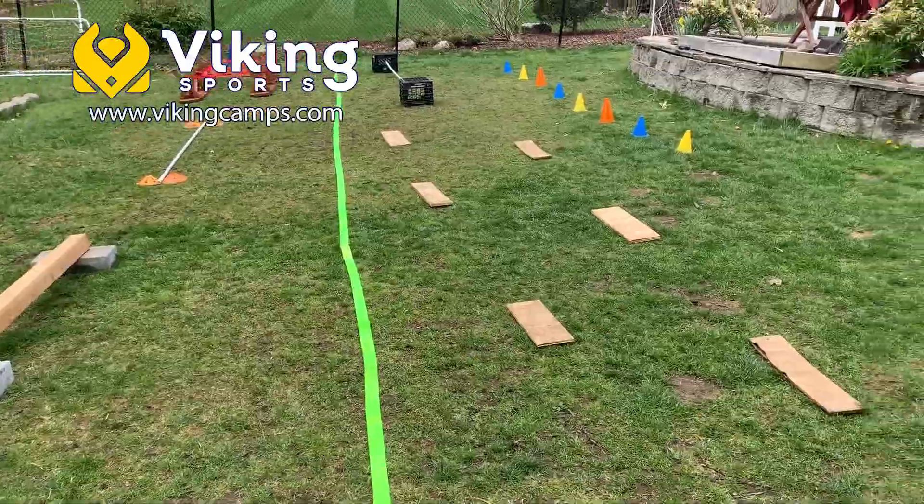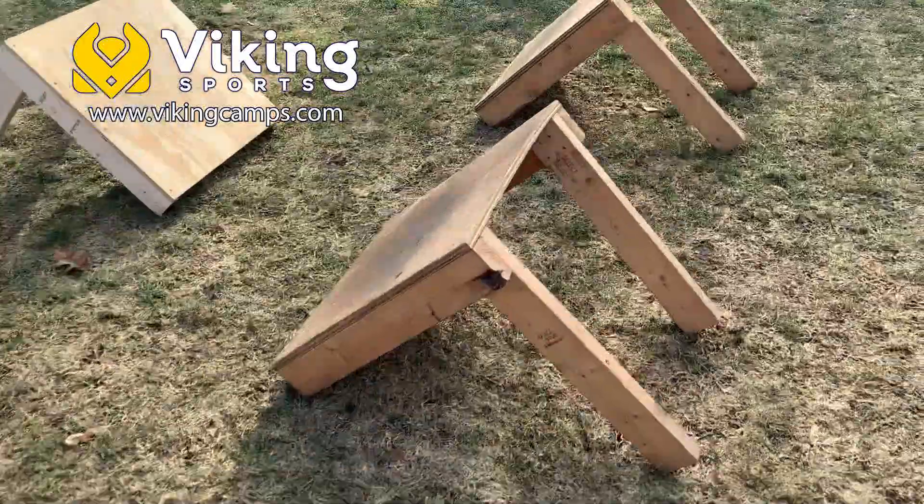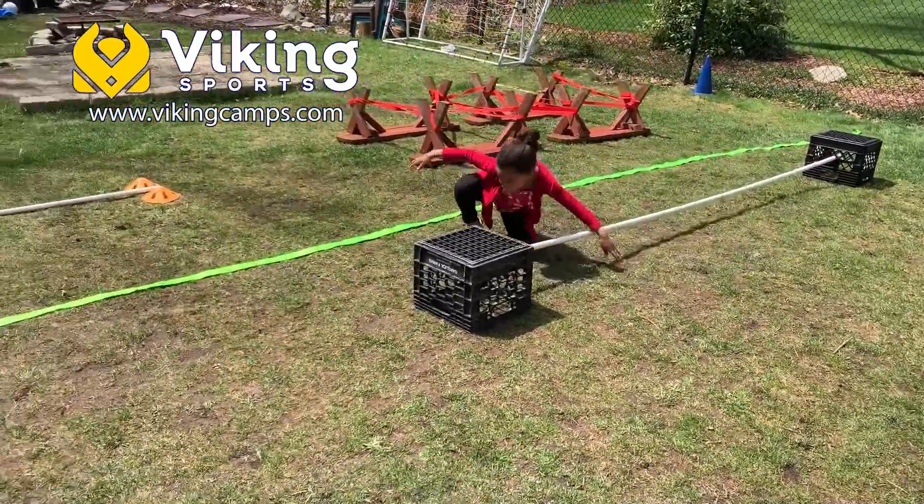Whenever I'm doing Ninja Warrior for Viking, I always have boxes, steps, hurdles, and different obstacles to challenge the kids. But sometimes I want to bring that experience home, which means I need to use objects that are laying around the house to turn them into obstacles.